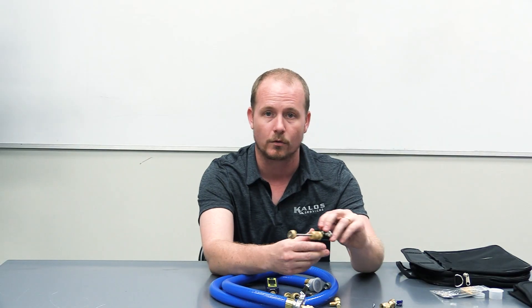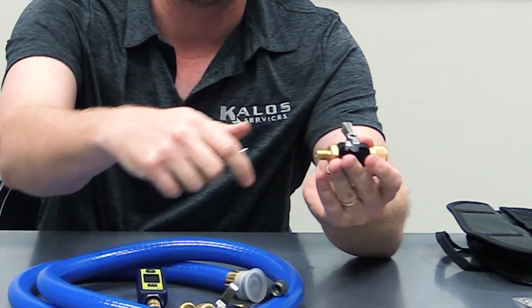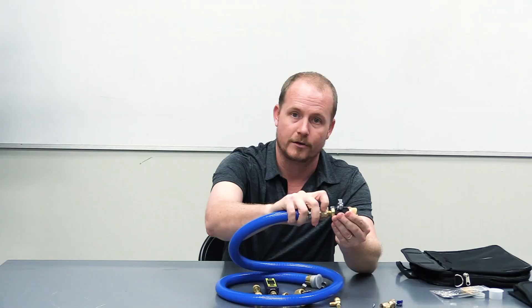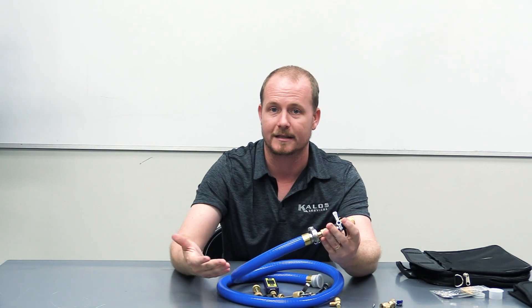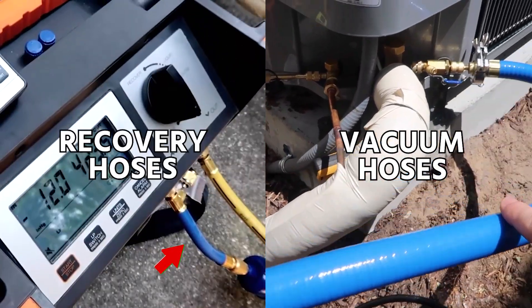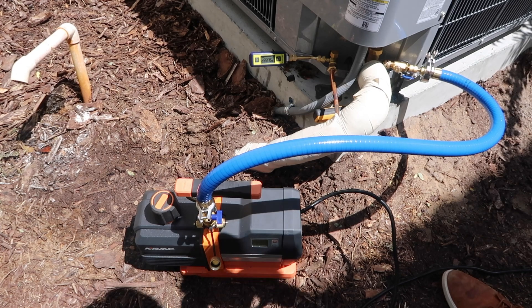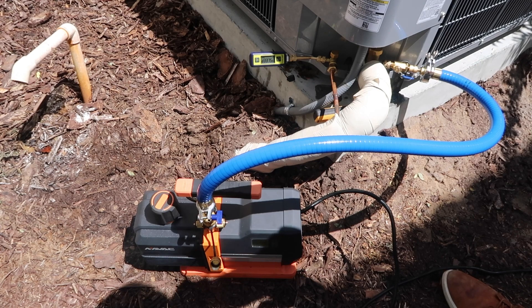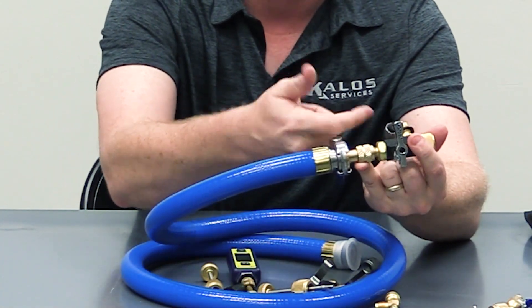When you are using a core remover tool for vacuum or recovery, once the cores are completely out, you want to have these ends off. This is where you connect your vacuum hose or your recovery hose. We suggest having completely separate vacuum hoses from recovery hoses — very large vacuum hoses that are designed to handle vacuum and that are not going to be contaminated with oil from the refrigerant, which would slow down your vacuum procedure. Regardless, always connect them onto the end.